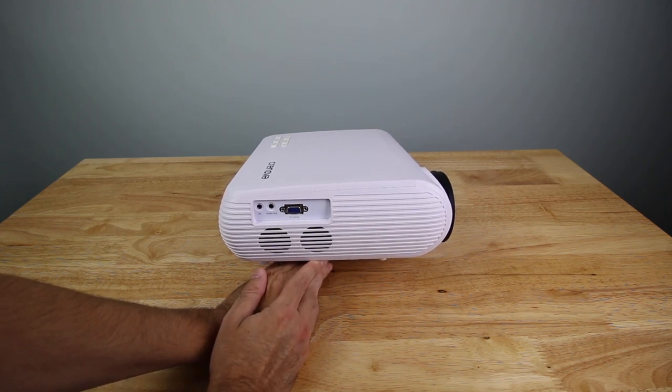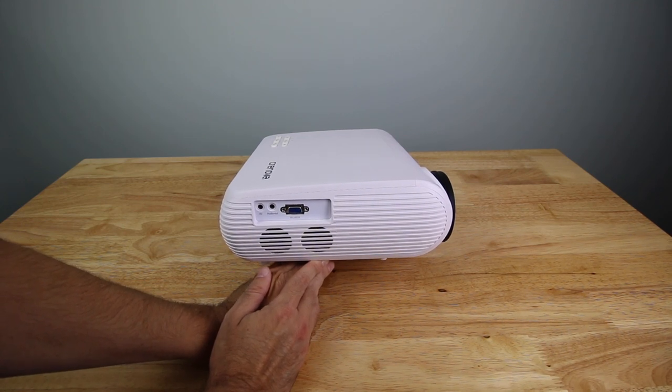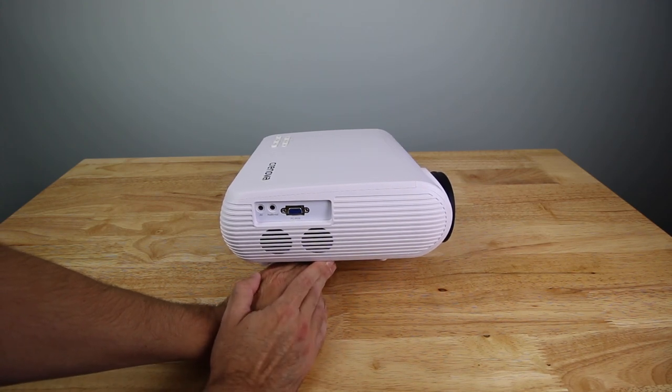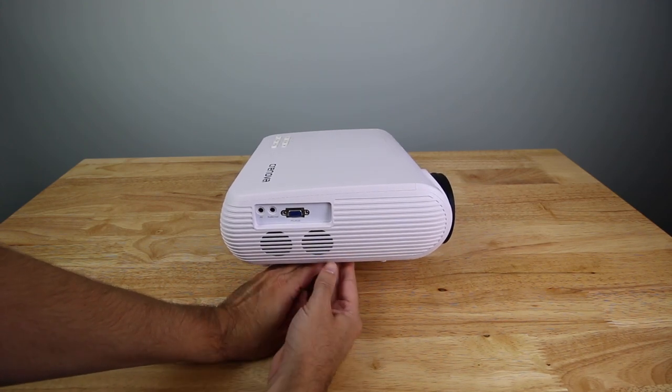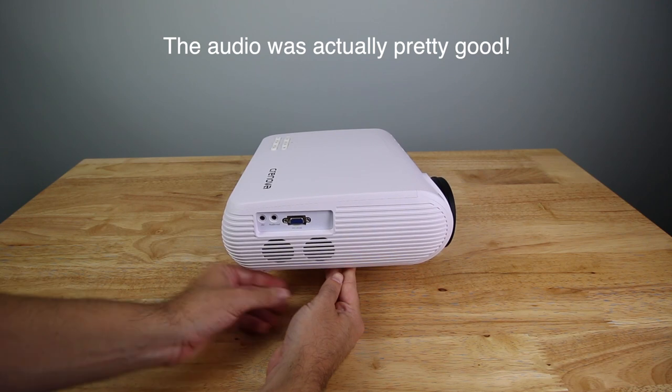That is one thing about this projector that's nice versus most projectors — most of your higher quality ones don't have speakers because they expect you to hook it up to a home theater system or external speakers. So this does have built-in speakers. Testing audio quality over a video camera is pretty hard, but I'll let you know what I think when I test it out.